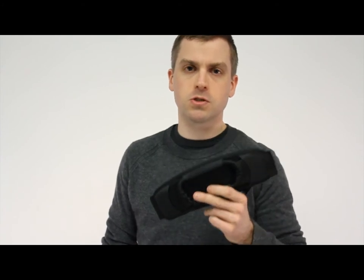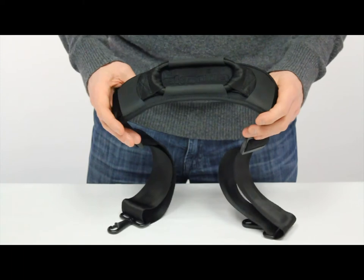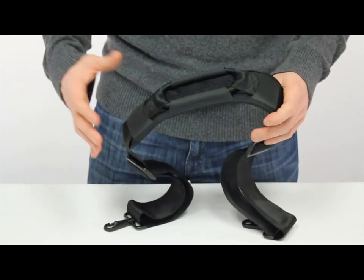This is Brian at Scuba Design and today I'm going to show you our V3 Super Bungie shoulder strap. The Super Bungie is a great upgrade for any bag for a more comfortable ride, especially when you're carrying a heavy load.